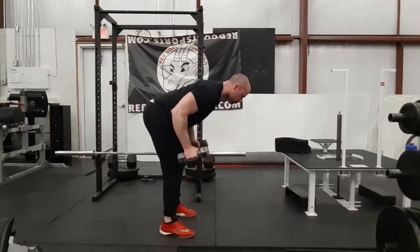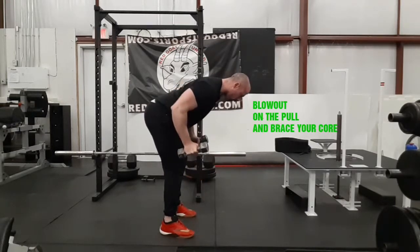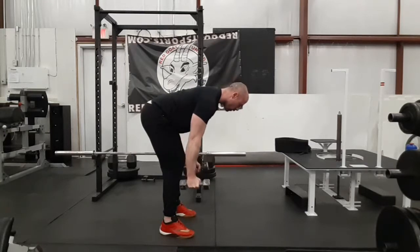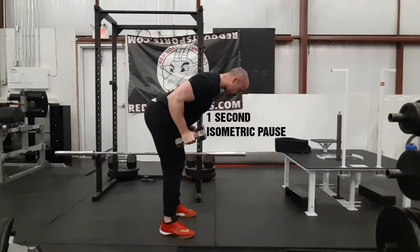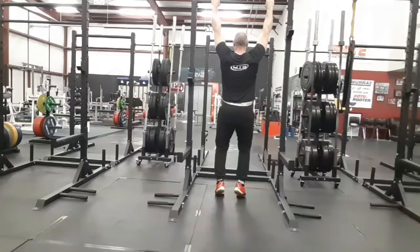On a row or cable row, the lowering or returning phase of the weight is the eccentric, concentric is the pull, and the isometric is the hold at the top.